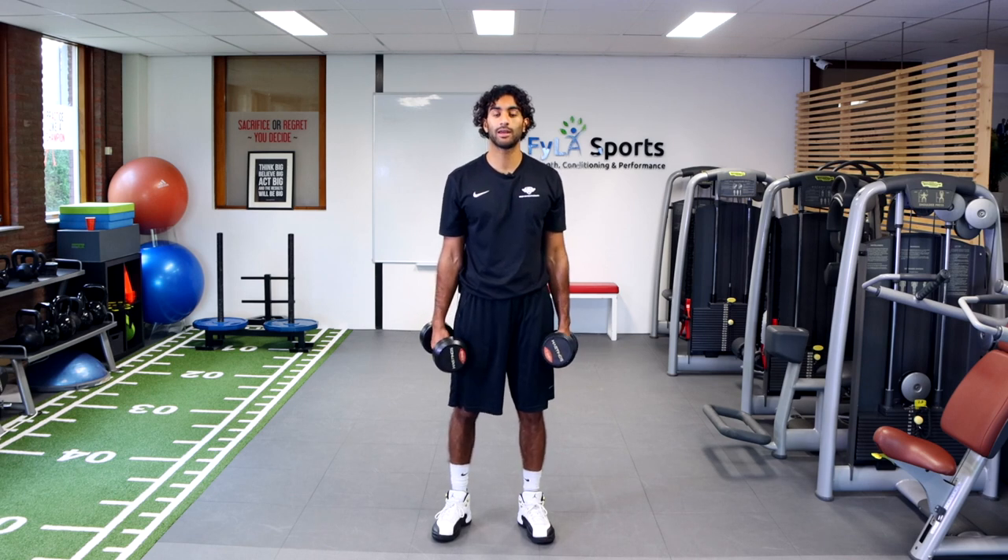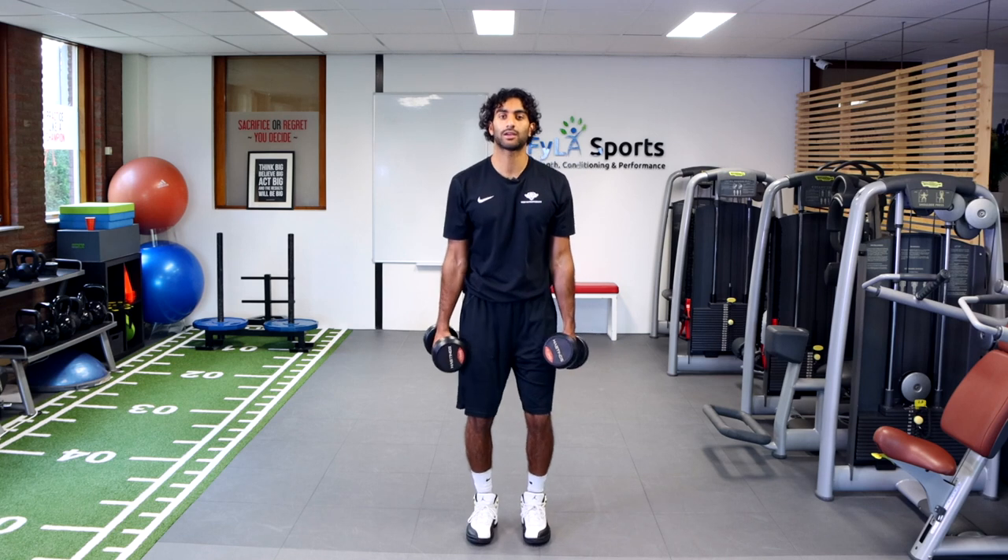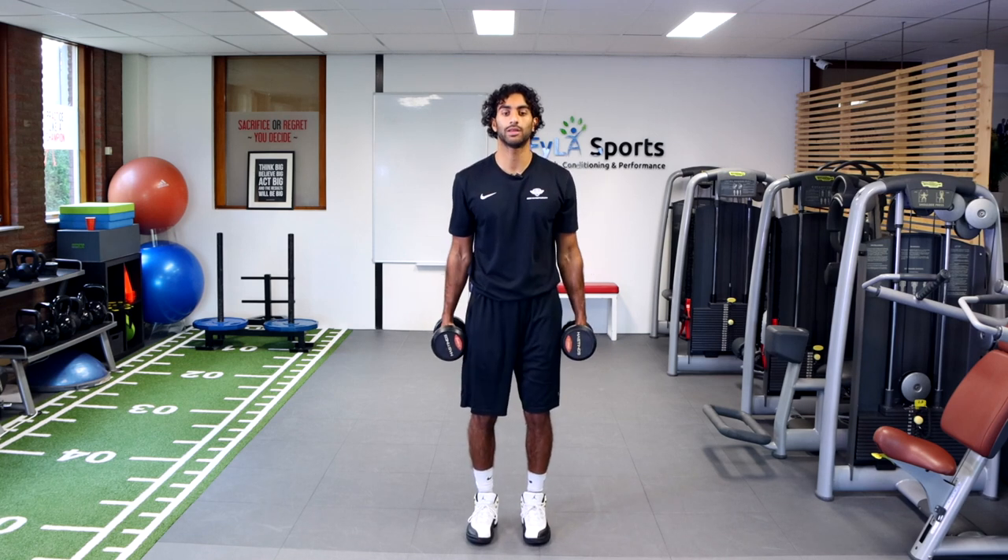So I got the two dumbbells in my hand and what we're going to do is I like to stand in a neutral position with my hands by my side, and as I come up I twist and I curl and come down.